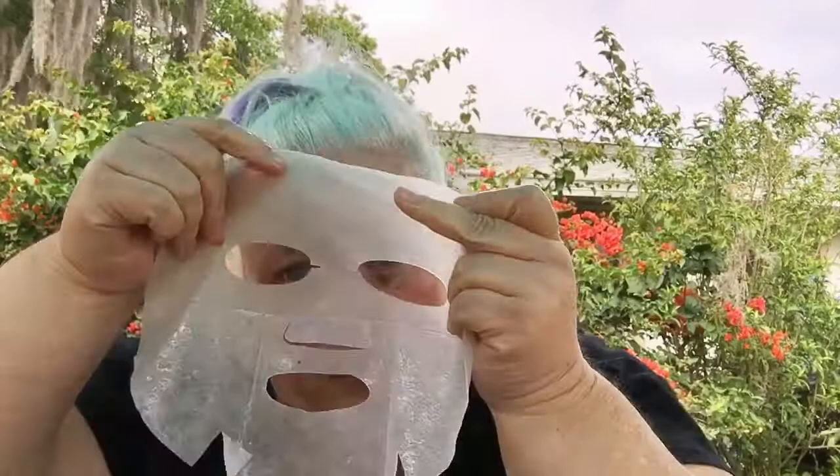Alright, so everything's been washed. So what we're gonna do now is we've got this thing mostly situated here. We're going to start as we would normally start and put this on the forehead first and then work it around. It's a little cooler out here, a lot of wind, so you guys will probably hear more wind. It's probably gonna be a little chilly to have this mask on, but we're gonna give it a try.